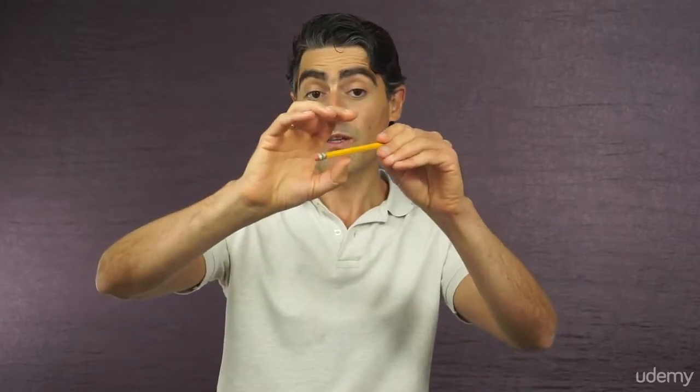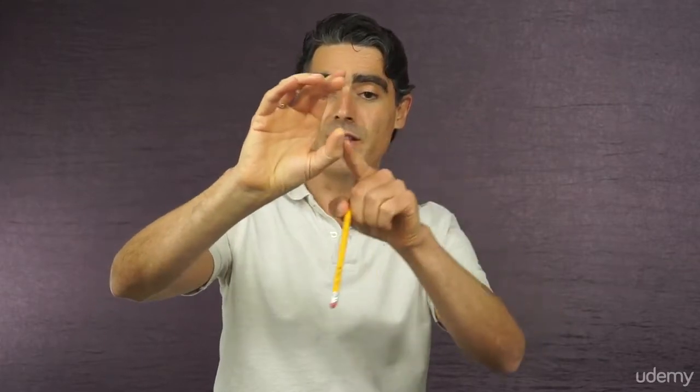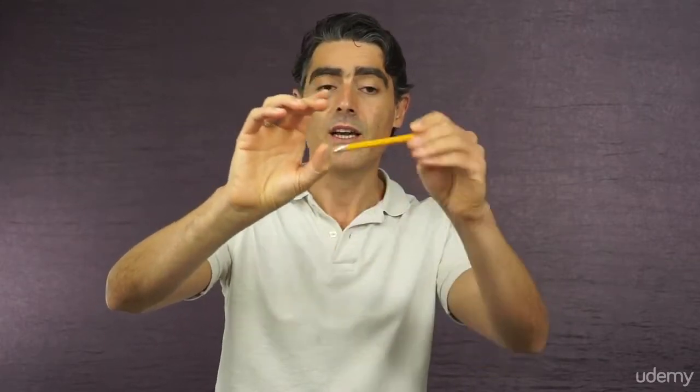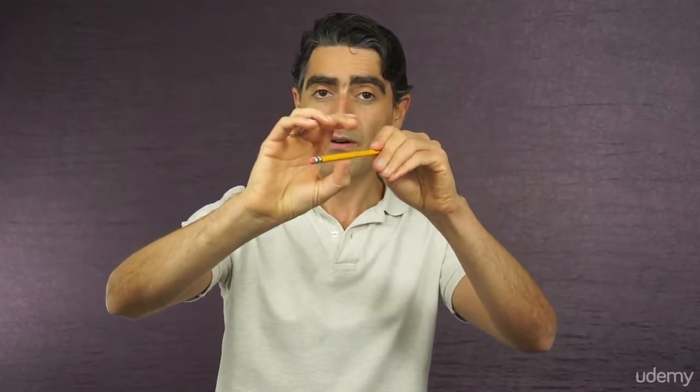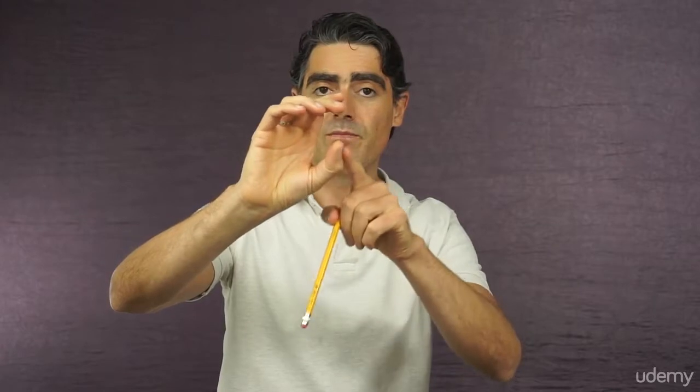The thumb is the foundation of a good bow hold and there are several reasons for that. I'll explain them in a moment, but before that I would like to give you the basic directions about the position of the thumb. It touches the bow with its very tip and it's bent in this direction.